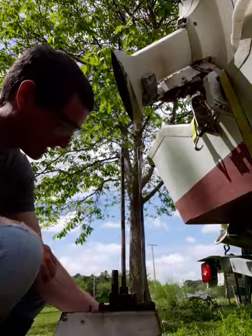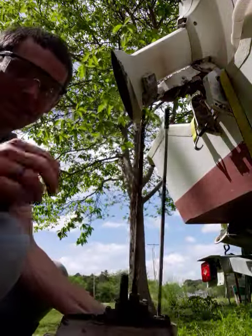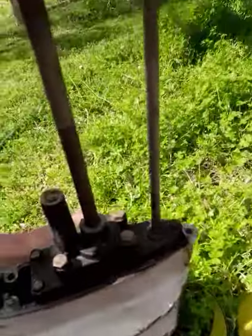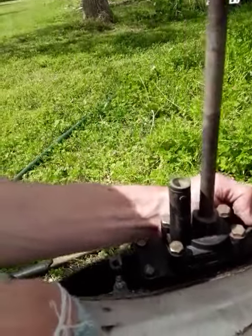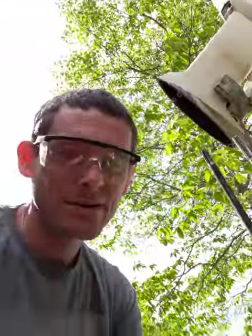You can already see that possibly some of these seals might be the cause of letting the water in, but I'll make another video on that — we'll see what happens.